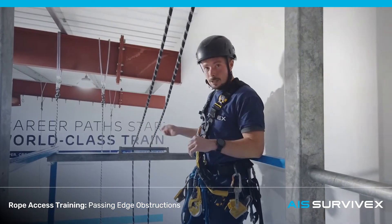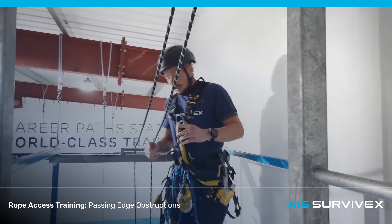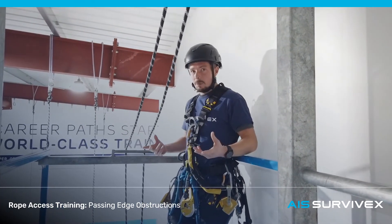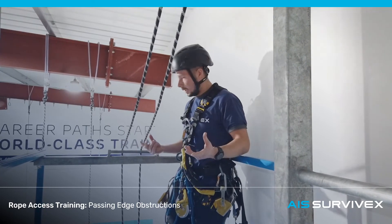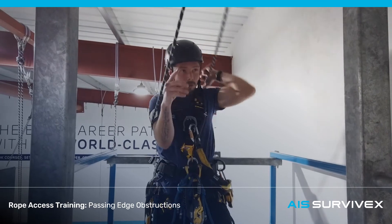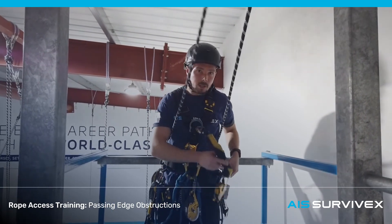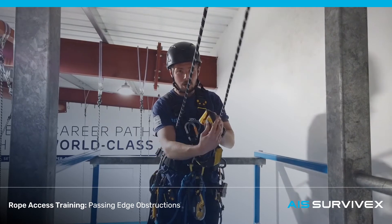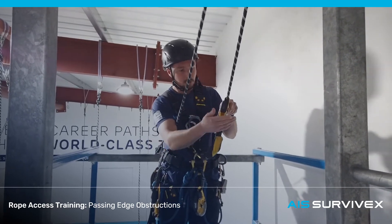Setting it for descent over an edge obstruction. The first thing I'm going to do is put the back on the bottom. Just to make it a little more familiar, especially if you're new to rope access, position yourself between these two ropes and face the anchor points. It makes it easier to orientate the gear in the right direction when you fit it to the rope. Make sure the arrow on your back device points towards the anchor points.